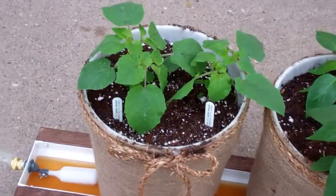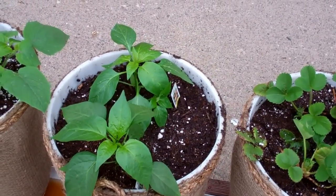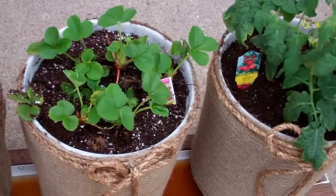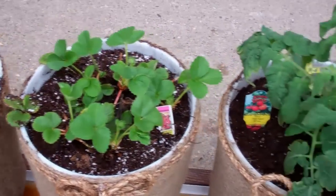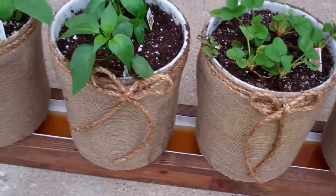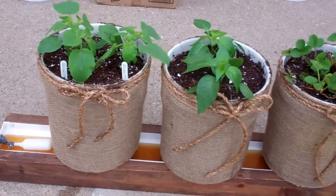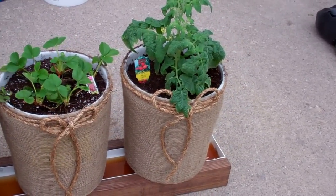We got ground cherries in here, two different peppers — a salsa pepper and a mixed pepper — five strawberry plants, and a patio tomato. As you can see, this is one sharp looking little rig. Got to float on it. Anybody would be proud to have this on their deck.